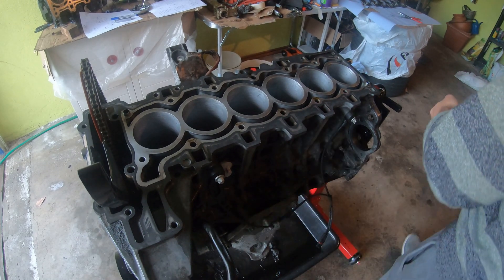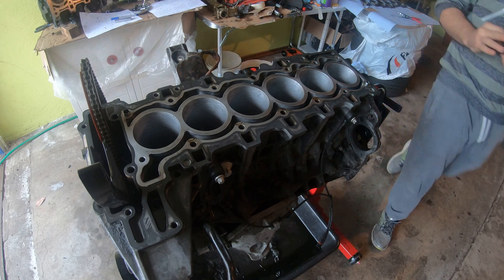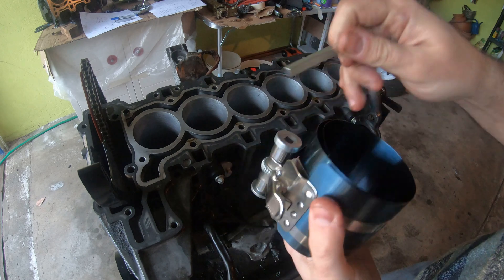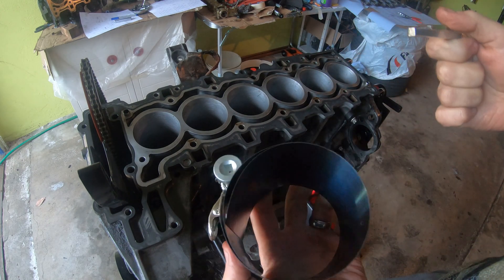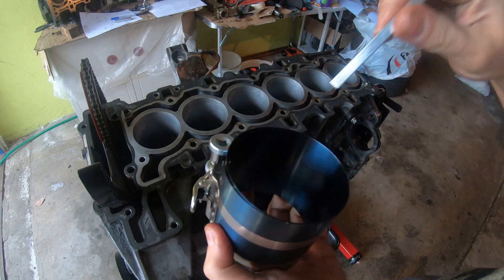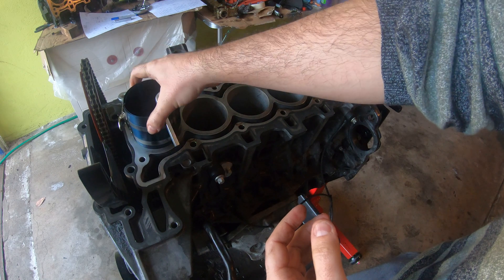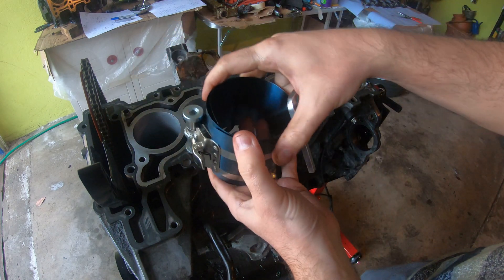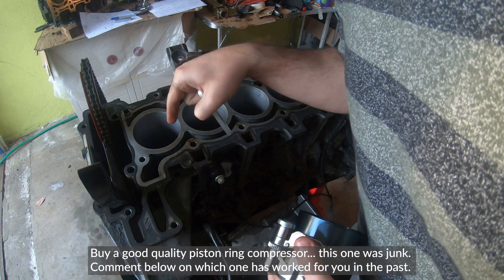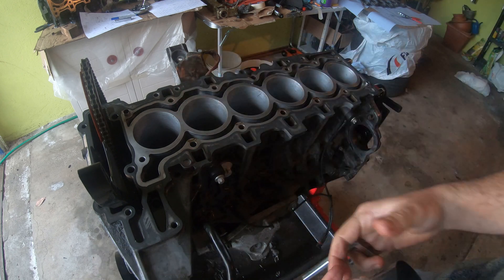So the next thing we're going to do is we're going to put the pistons in. I have my piston ring compressor. You put the piston rings in here, you put the piston in here, you clamp it down, and then you set it on top of your cylinder. You tap it in a little bit, and then you push the piston down into the bore. Try to watch out for your crankshaft and the little oil nozzle while you're putting it in.